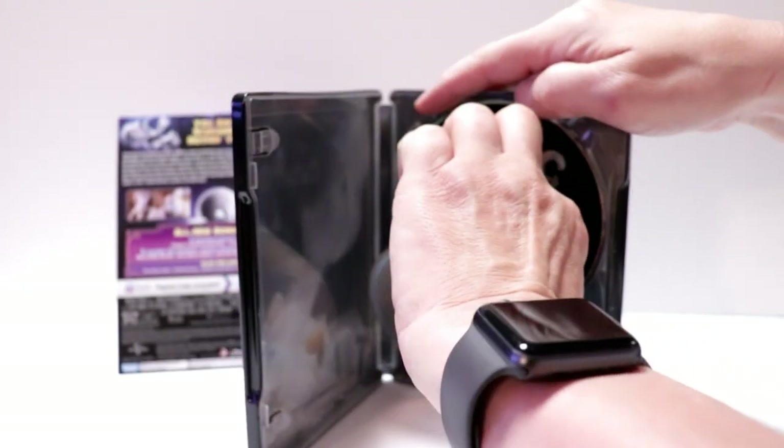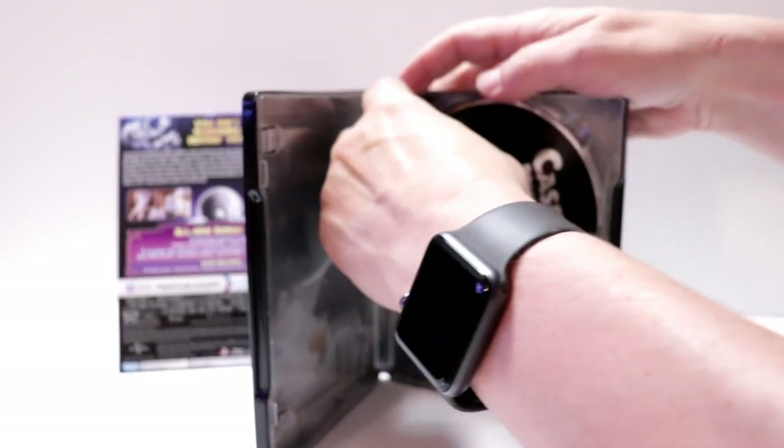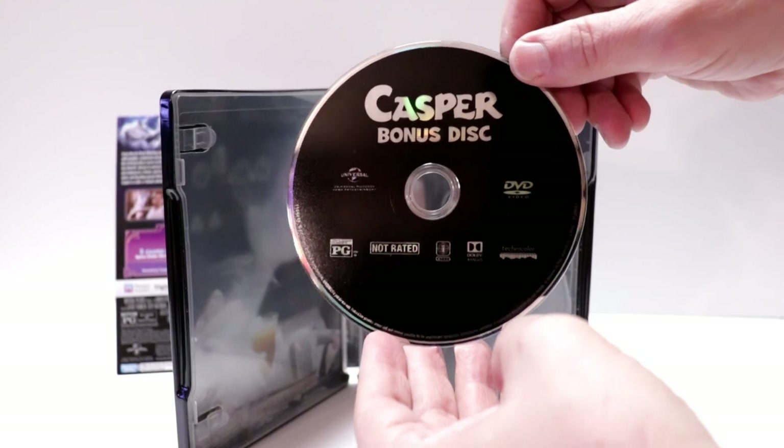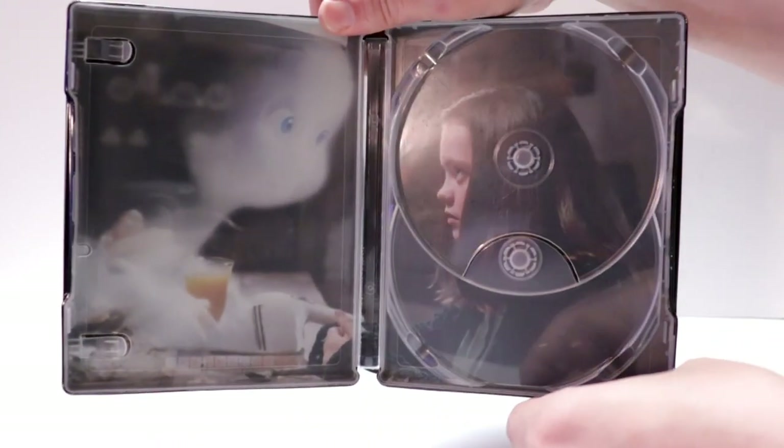Opening it up, there is a digital code included — I've already removed it. We have our Blu-ray disc here in the front, and we have our DVD in the back which is the bonus disc. We do have some inside artwork as well.